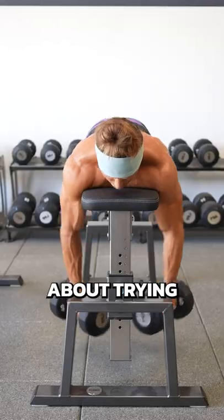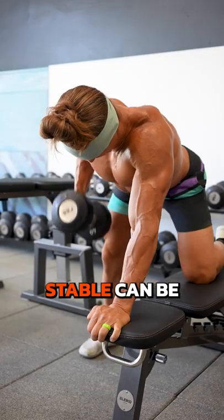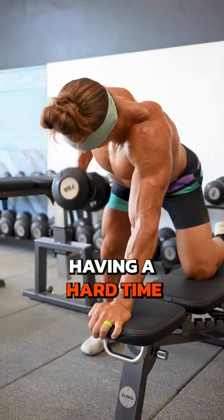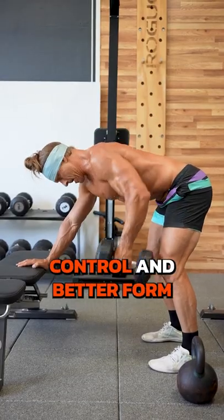It isn't always about trying to choose the hardest and most difficult exercise. Stable can be very powerful. If you're having a hard time with an exercise, consider stabilizing so that you can get better control and better form.